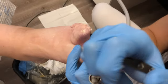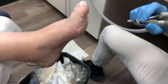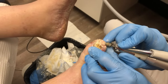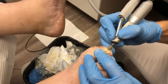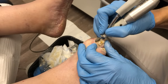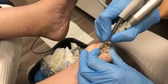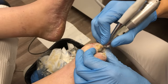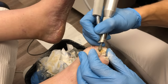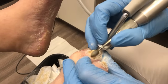Again, I'm using the nipper to get some more of that loose nail, because with the burr sometimes it becomes more visible. Here you can see what I'm doing with the burr — just quickly moving it across the big toe. You can see that the bleeding point I created on the right big toe isn't that big, although it does happen with psoriasis.